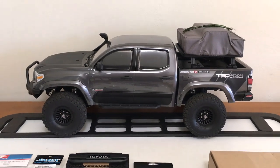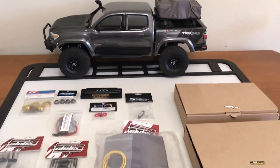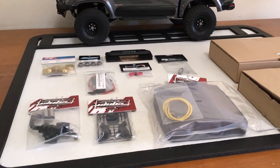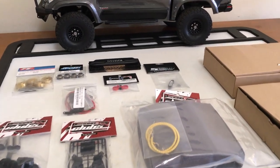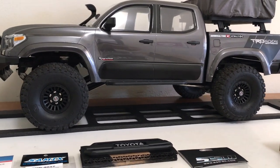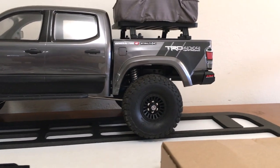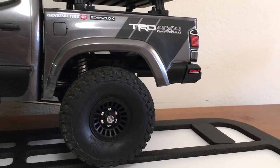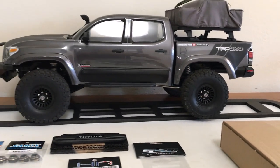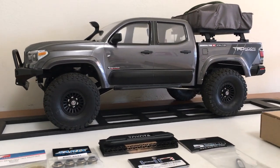Welcome back to stage three of the Element Nightrunner build. I've got some new things laid out in front of me — pretty excited about this stage. For the keen eye, you may notice I've added a little paintwork already to the side panels and to the rear. I mentioned in the last build I was going to hold off on some stickers because I had a little more graphics in mind, and this is kind of what I was thinking.